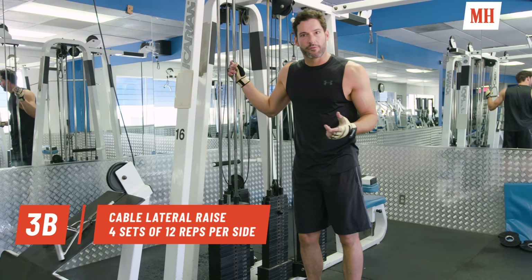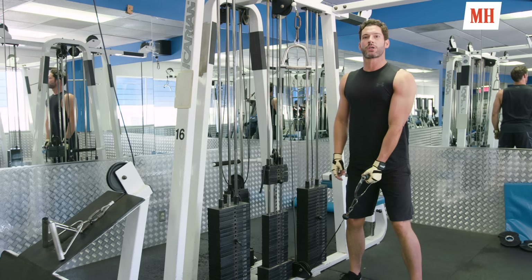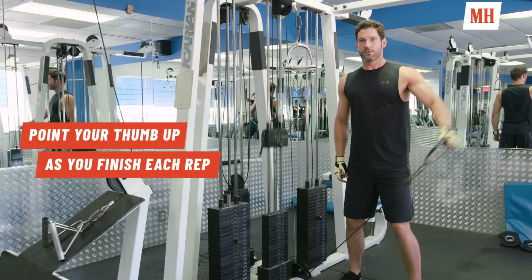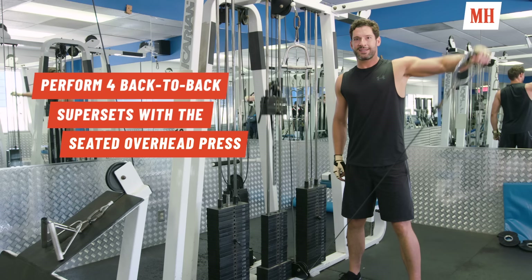If you really want to carve out those shoulders, a great superset exercise to do with the overhead presses is the single arm cable lateral raise. You don't have to overload the weight — you're going for good, clean reps. Straight up, down to the side. You superset this with the overhead presses, doing four sets of each with minimal rest in between, and your shoulders will be on fire.